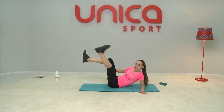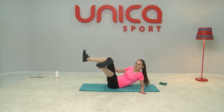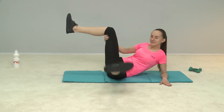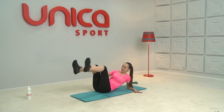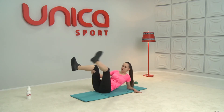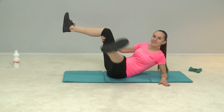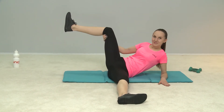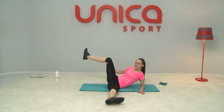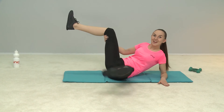Now bring the legs together and lower 20 times: 3 — execute slowly — 5 — don't rush — 7, 8, 9, 10 — a little more — 2, 3, 4, 5. Wonderful!